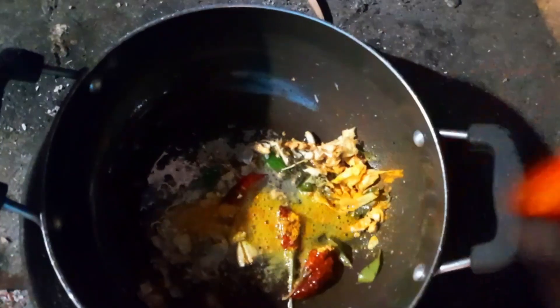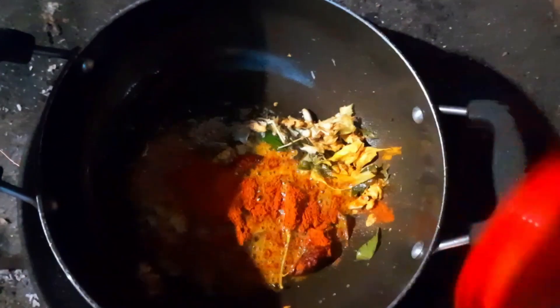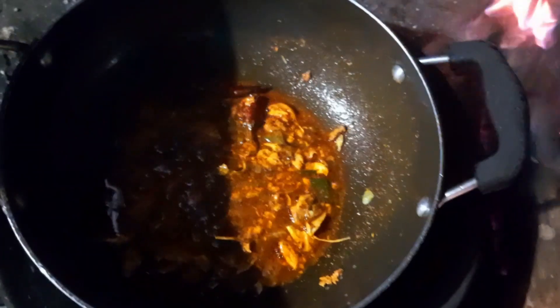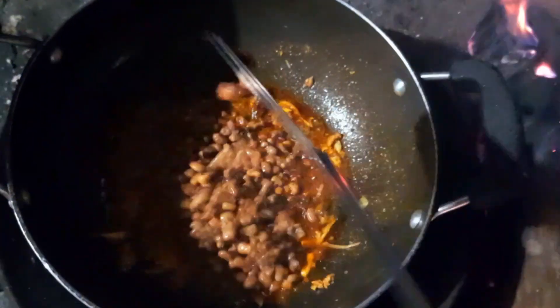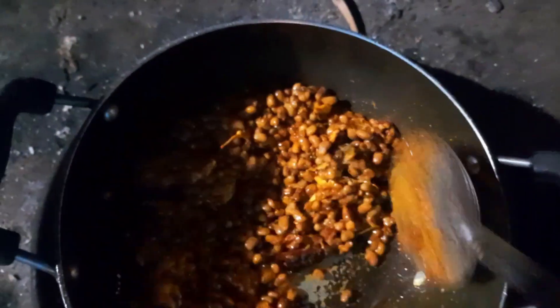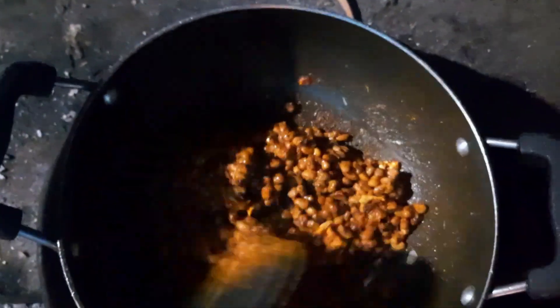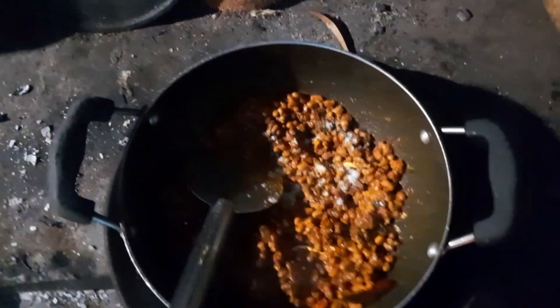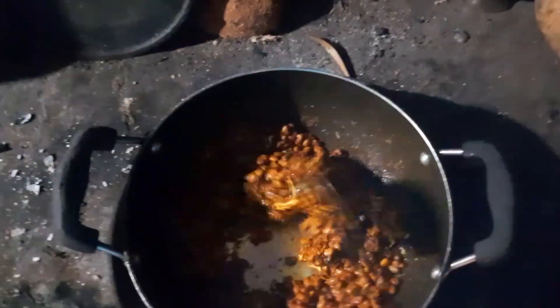Now we will put 1-2 teaspoons of water. We will cook with 1-2 teaspoons of water. I am going to put the cup on top of the cup.